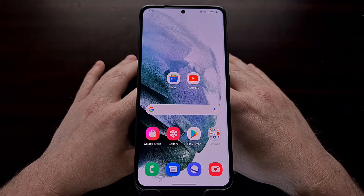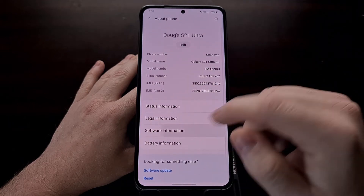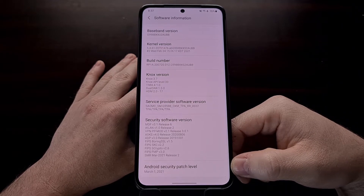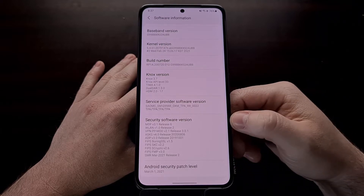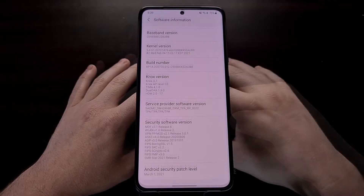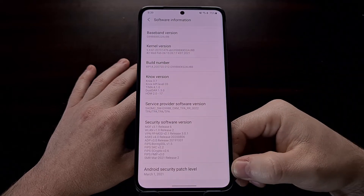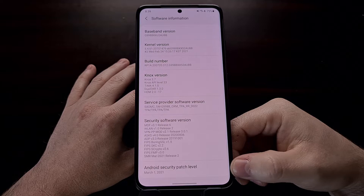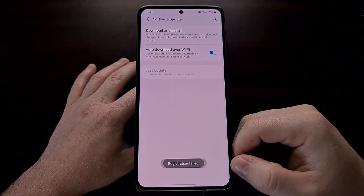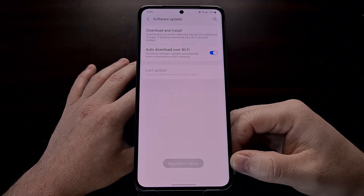I've got the Samsung Galaxy S21 Ultra right here, and I was recently looking in the settings area, looking at the software section, and I noticed that my device was still on the March update. So in today's video I want to show you how to force this device to install an update by flashing the firmware via Odin. Even though I am on June's Google Play system update, the device has yet to download the over-the-air update past March. This is common among devices that have an unlocked bootloader, because when you try to download and install the update through the built-in updater, you're going to get a registration failed toast message at the bottom.